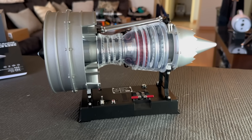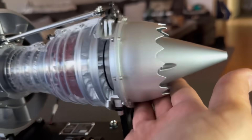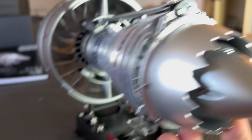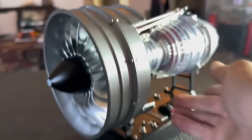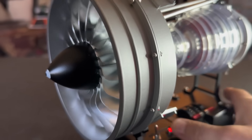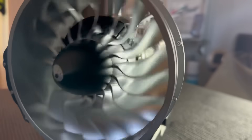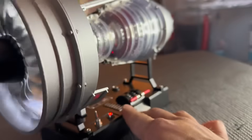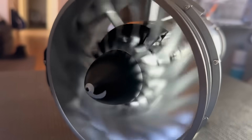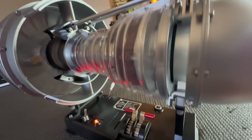And there you go — we are done! This thing is a beauty. Look at the detail, the craftsmanship — I love it. Let's see if I put it together right... let's see if it spins. There you go! Apparently I'm some kind of mechanic. Throttle up — TOGA! It's beautiful.